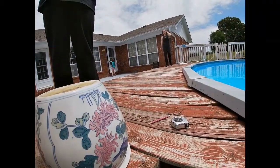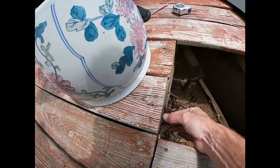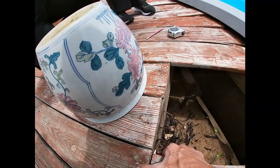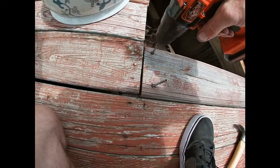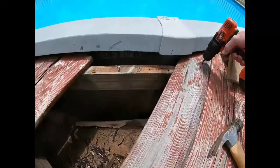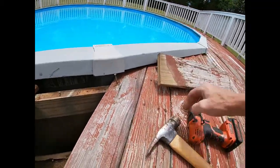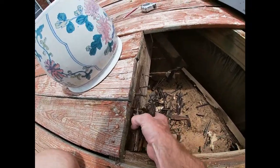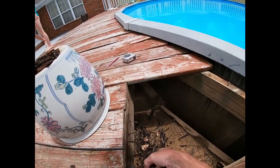I wonder if we should get her a pump. I'll get my saw to cut them off — or my grinder. I'm going to pull this one up too, because it's about dead also. Let's just fix it all. Now we're back down to some good wood there. We'll get all this hooked up.